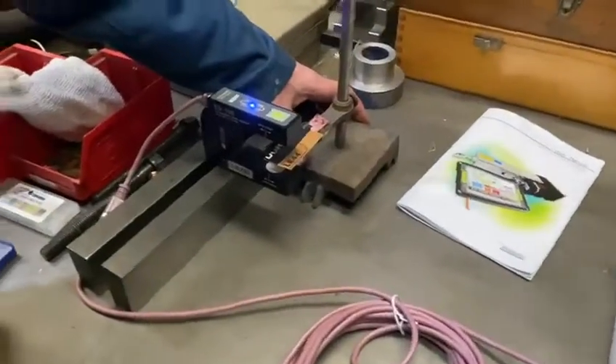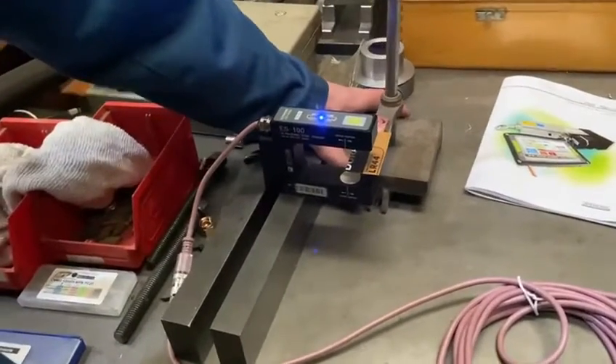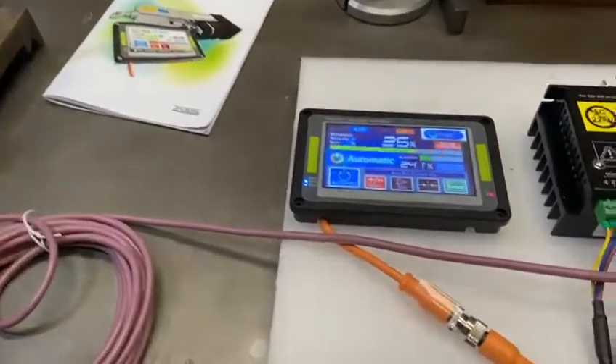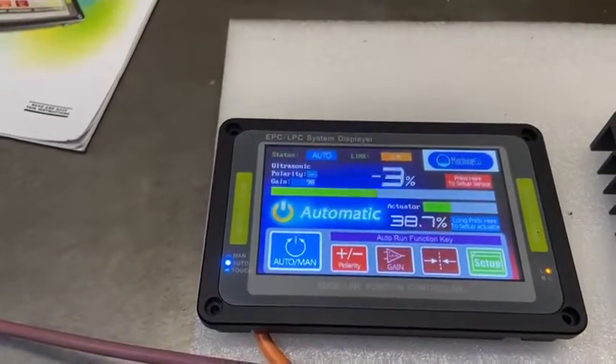This is the sensor. As it comes out, you get a reading on there based on where it's going.